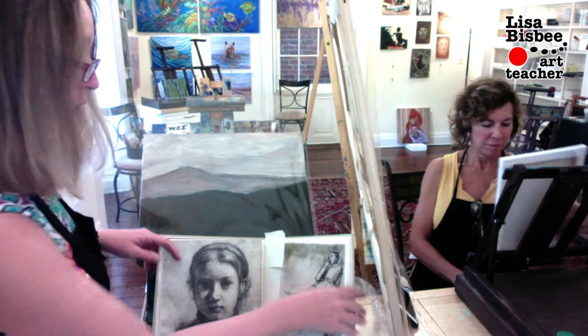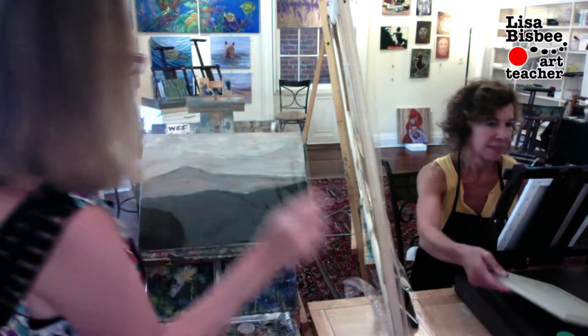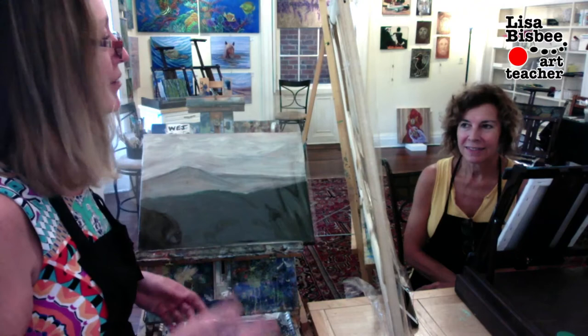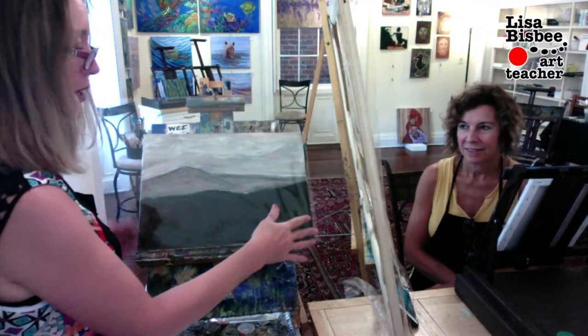Now I'm also showing Lisa how to do a glaze on an acrylic painting. Everywhere I go I take photos and bring them back to the gallery, and eventually if I have time I paint them. It helps me keep my memories alive — where I was, who was with me — kind of fun that way. Lisa has thousands of photos and she picked one.